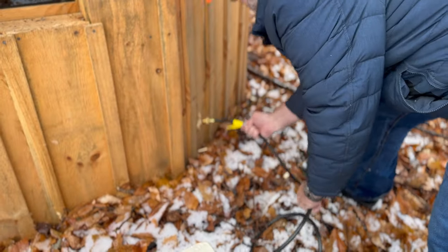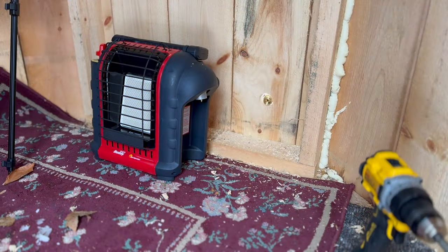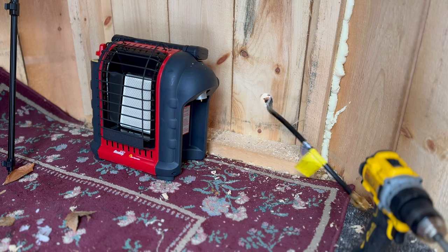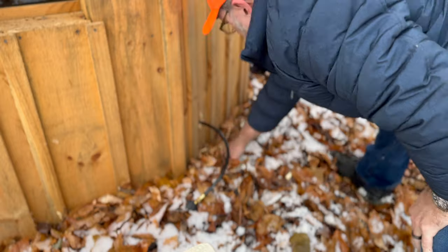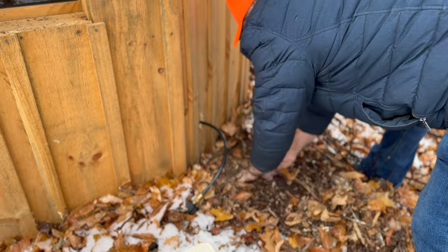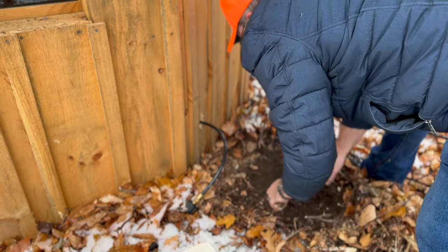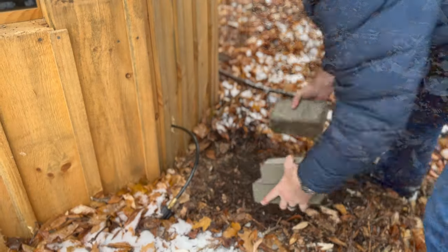Now we're ready to feed the hose in through the outside. I apologize for the sound being off — I have a wireless mic that's been giving me problems, and that's why you can't hear any of the background here, but I do have a new DJI mic on order.